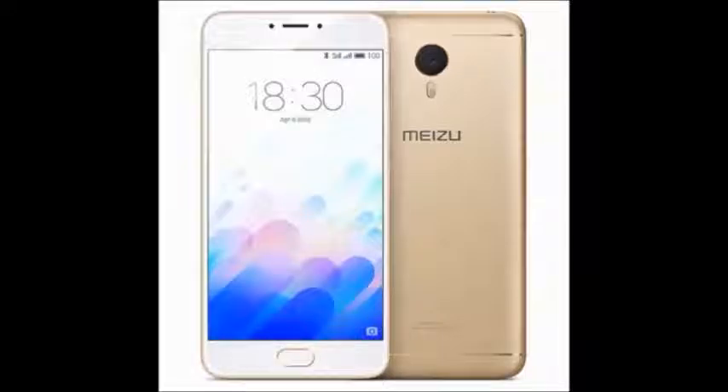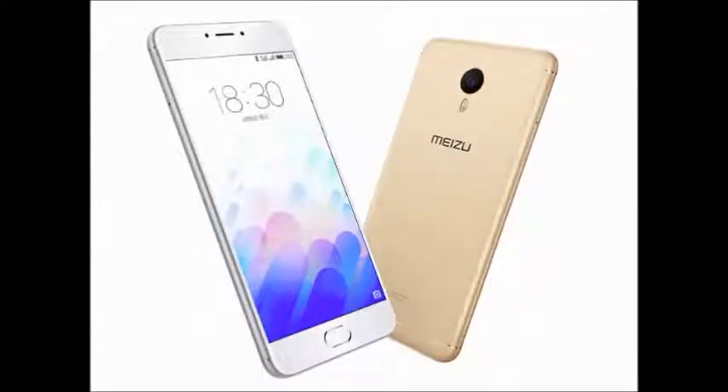It also has a photo and video editor. It is a good mobile phone.